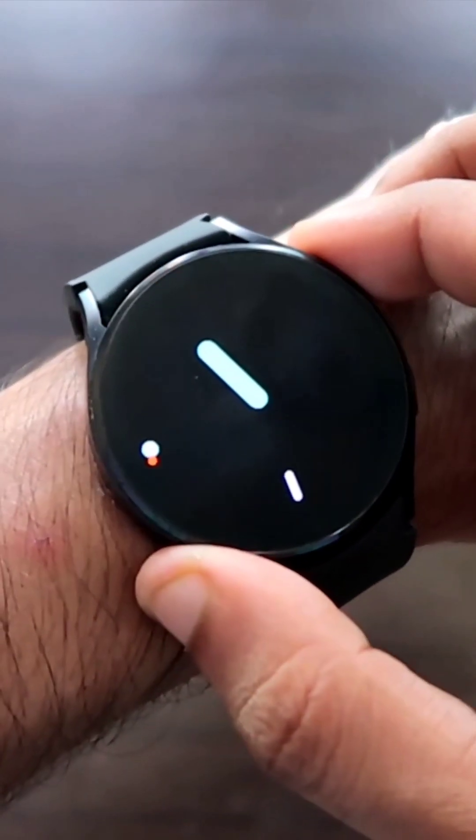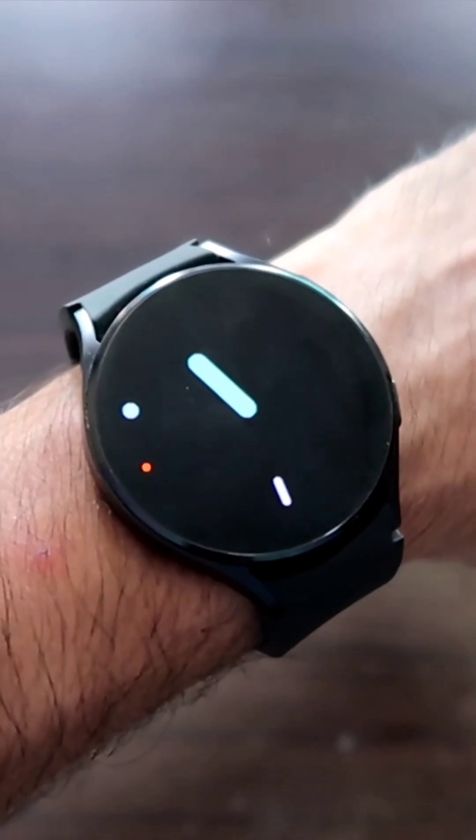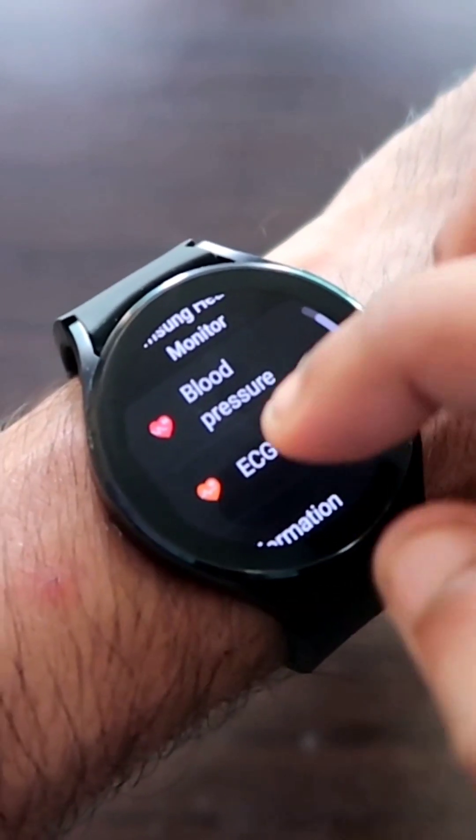ECG stands for electrocardiogram, and now you can measure your ECG via the Samsung Galaxy Watch 4. To do this, I have to go to this app, and here I will get the option to measure the ECG.